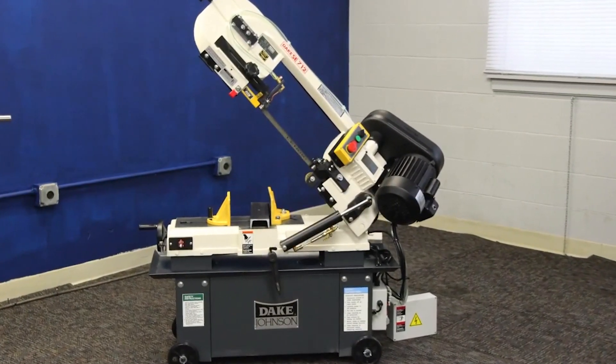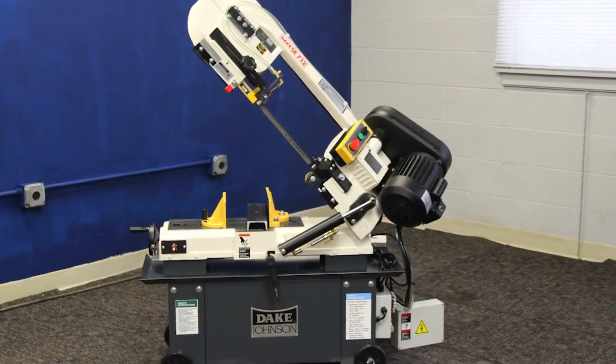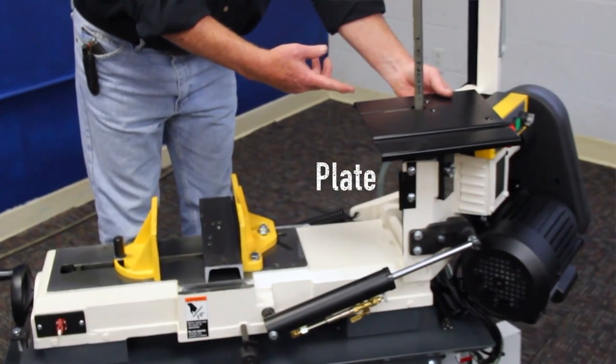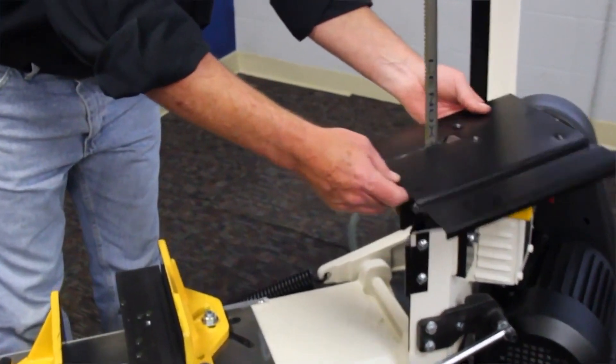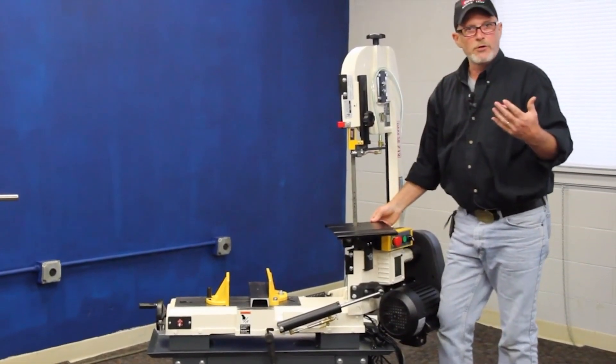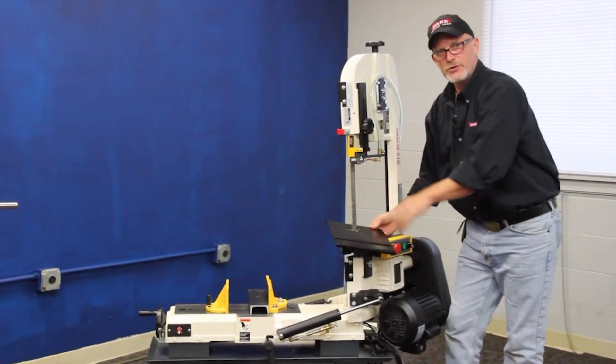This saw is also available to configure in the vertical mode. It comes with a plate here in the back and you just bolt this thing on right here, and once your head is all the way up vertical, you use it like you would a normal vertical bandsaw to cut profiles or whatnot.